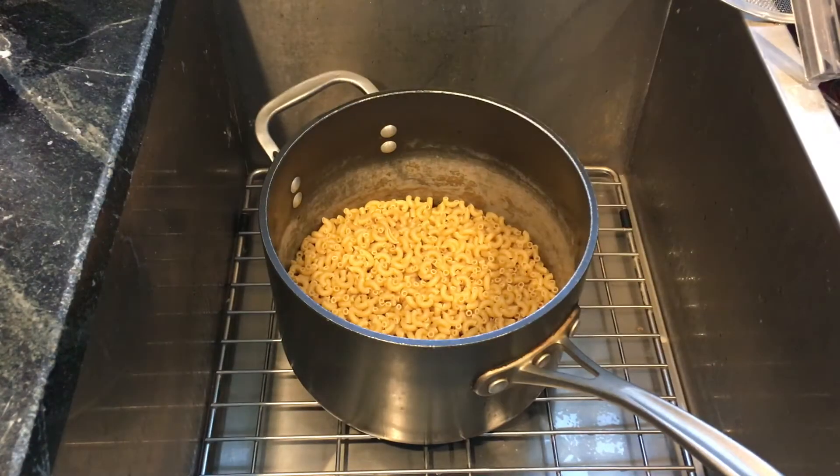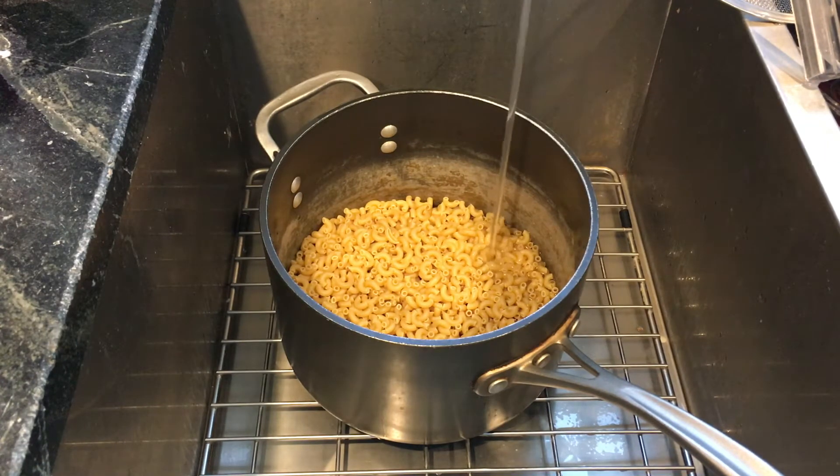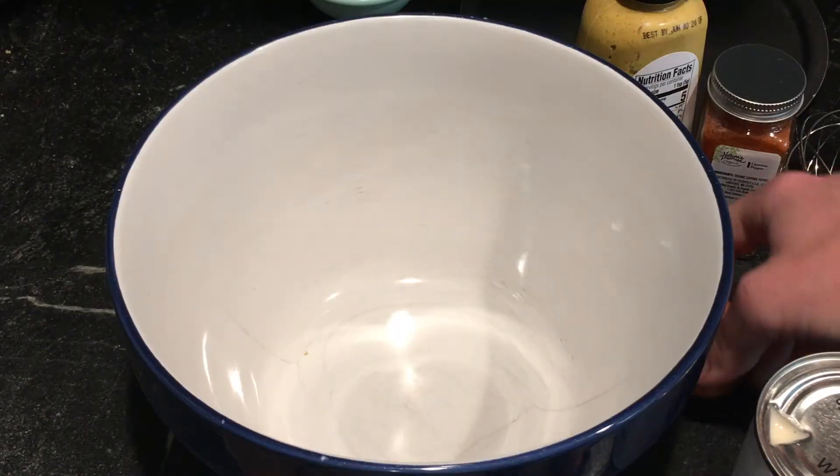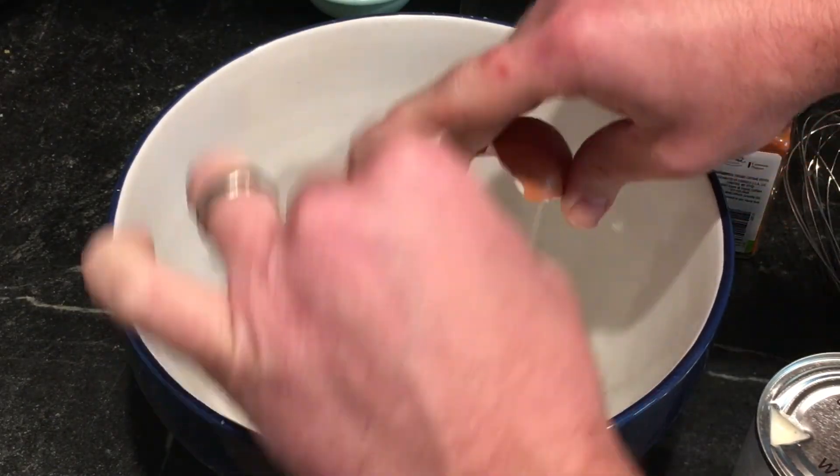So we're going to start off by adding our pasta to a pot and adding some cold water right on top. What we're looking for is just the right amount of water to hydrate our pasta. Then we're going to move on to making our sauce while the pasta boils and gets ready.